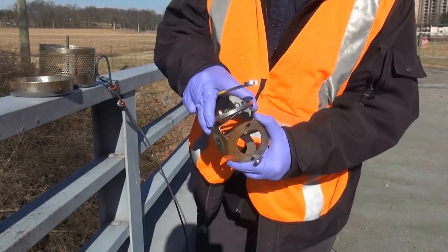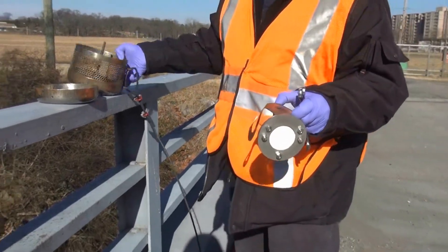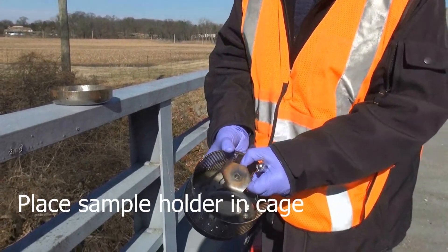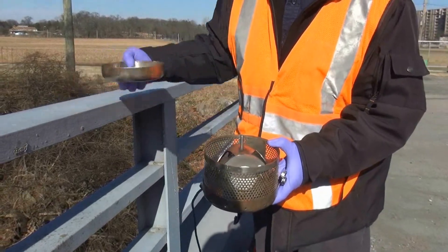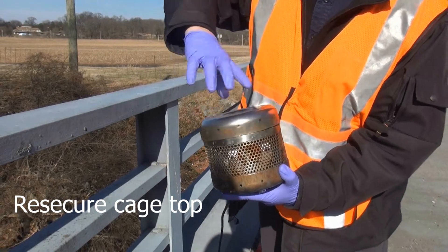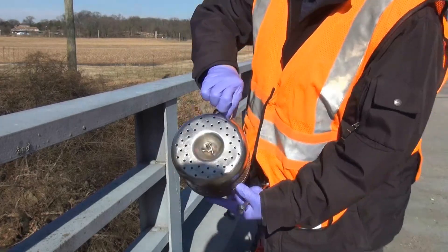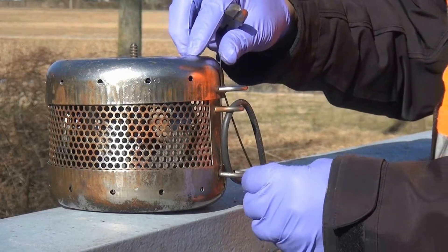Make sure the bolts are tight. Place the sample holder in the cage, screw on the cage top, and secure the top with a zip tie.